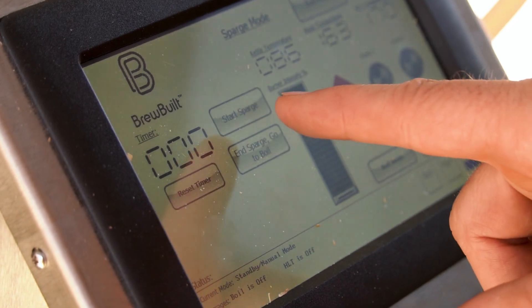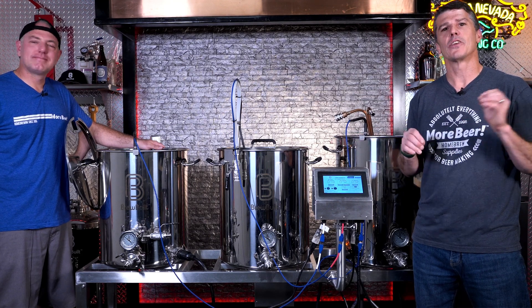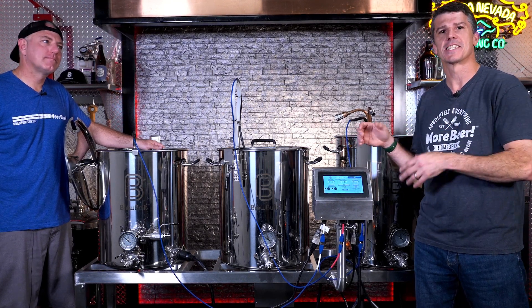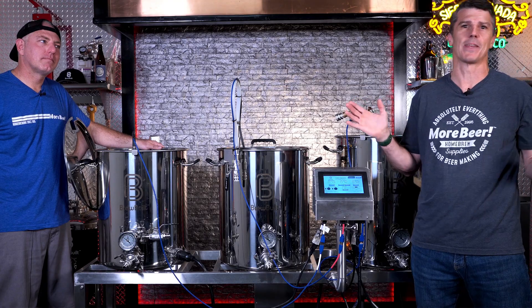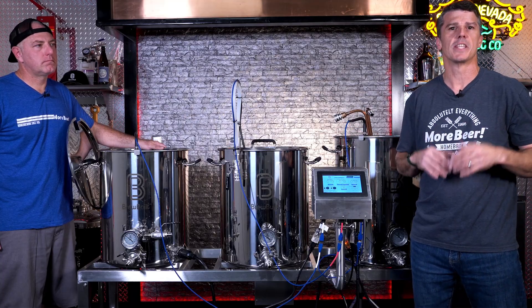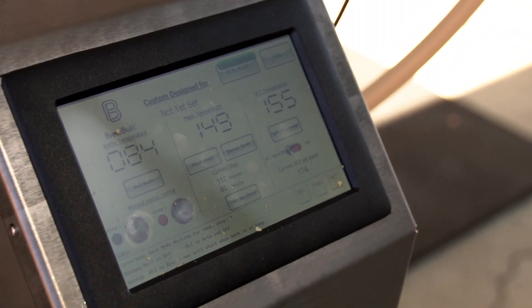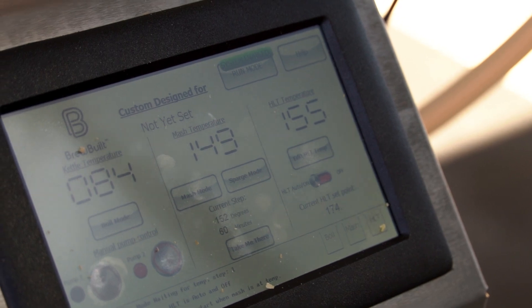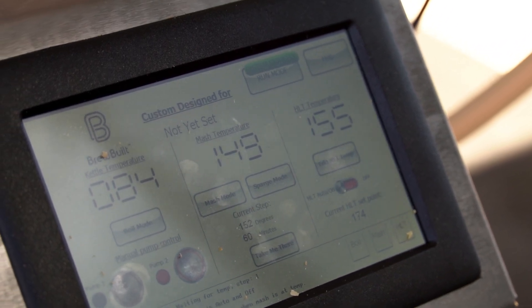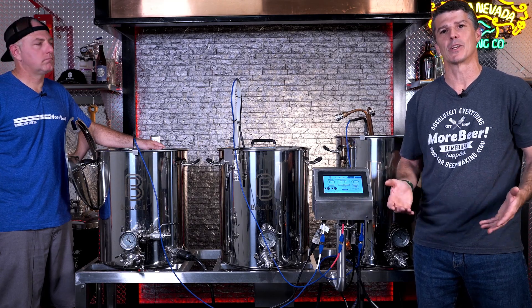The control panel is the brains behind everything when it comes to brew day — it's your helping hand. It's not there to just let you program and sit back, but it helps you through all three processes and stages of your brew day. For the hot liquor, you can set two things: the temperature you want the hot liquor, and as a bonus, you can preset it to turn on the night before so it's hot the next morning when you're ready to brew.